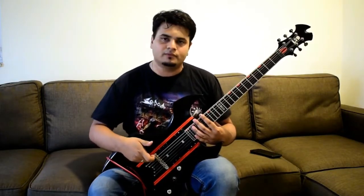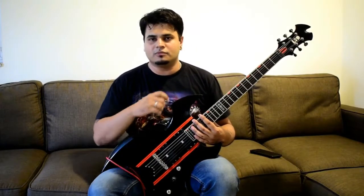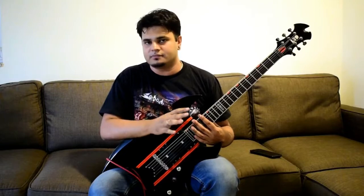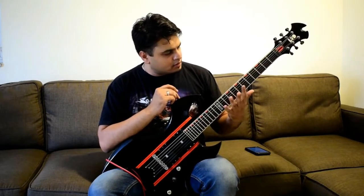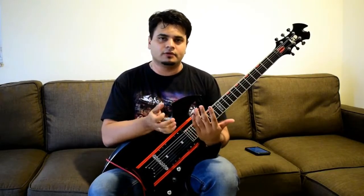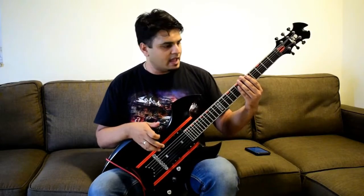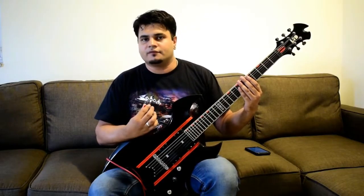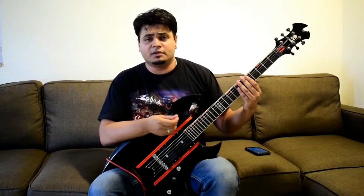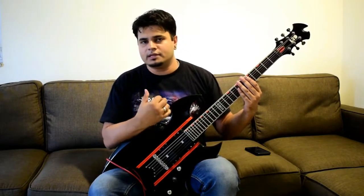This, coupled with a through-body TOM bridge, gives you an incredibly awesome sustain. Coming to the neck of the guitar, I always feel that ESPs have this really good balance when it comes to the girth needed for a really good tone and the thinness which gives you playability — whether you want to shred or have some bluesy licks.